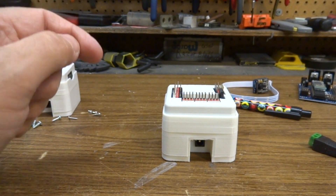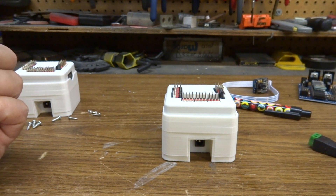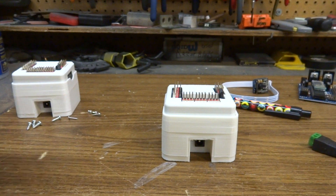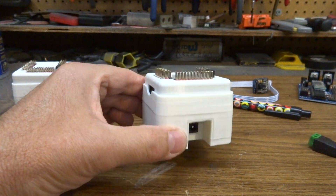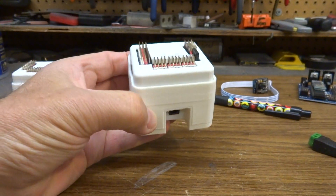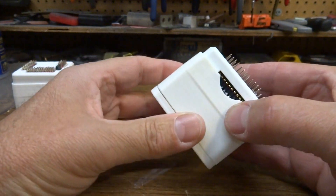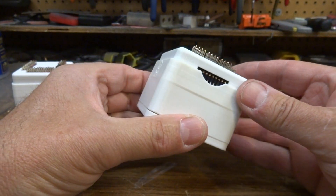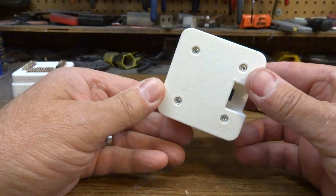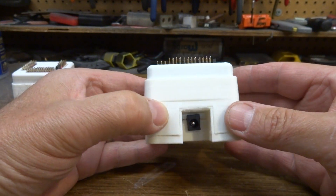Hello everybody. I just received my new version 4 EZB board by EZ Robots — just got in yesterday. I haven't had a chance to look at it until today. It's a pretty cool little thing. I just thought I'd show you a few things that I've noticed about it. This is one of the first 20 that was made in Canada by DJ and the gang.